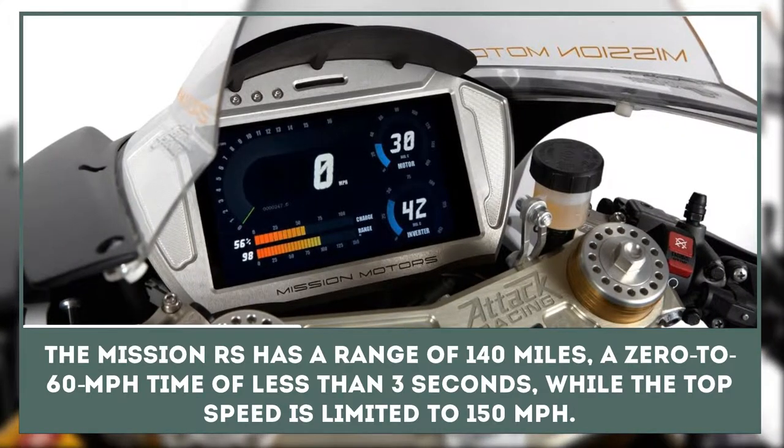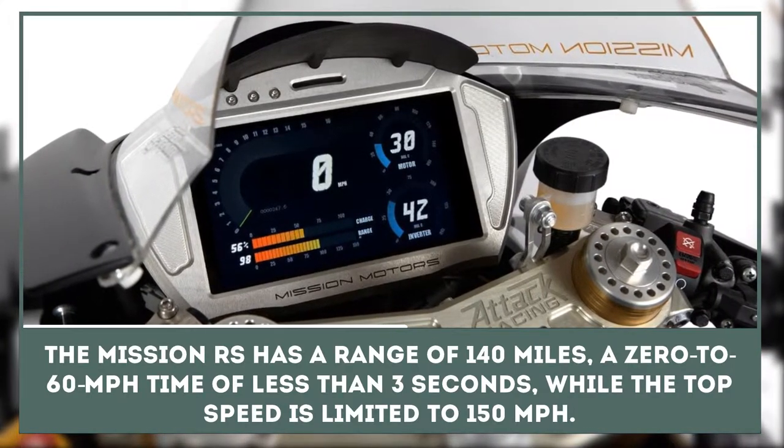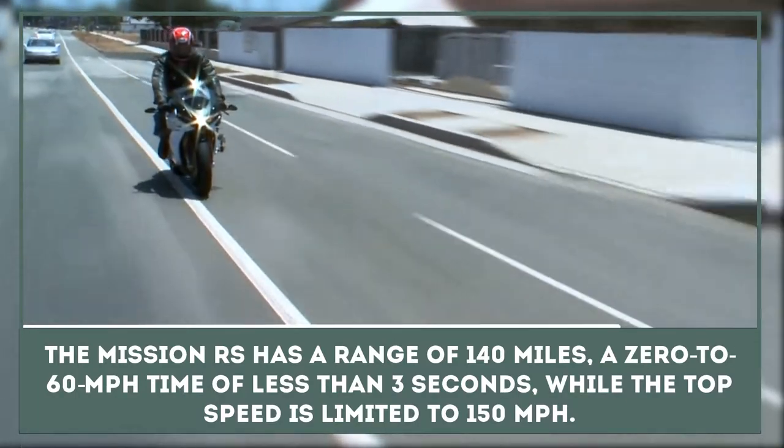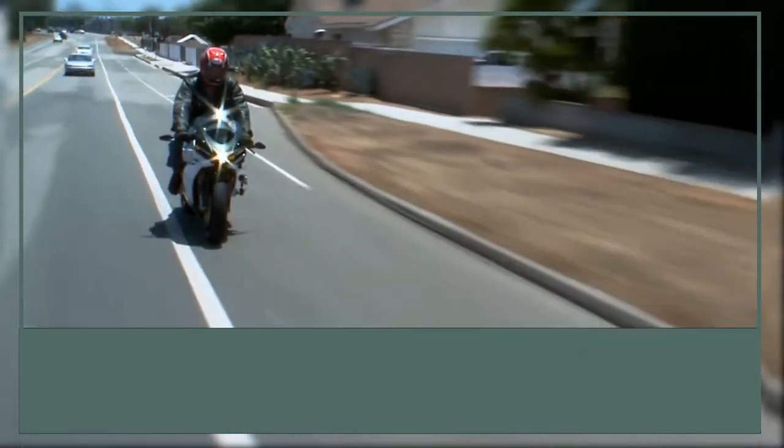The RS has a range of 140 miles, a 0-60 mile-per-hour time of less than 3 seconds, while the top speed is limited to 150 miles per hour.